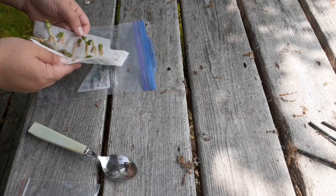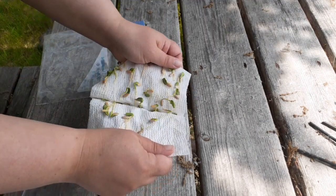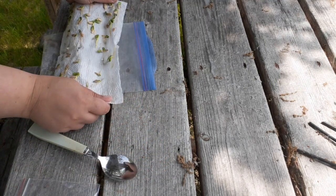I use the paper towel method almost exclusively. Gently separate it — gently, gently — and lay that out.